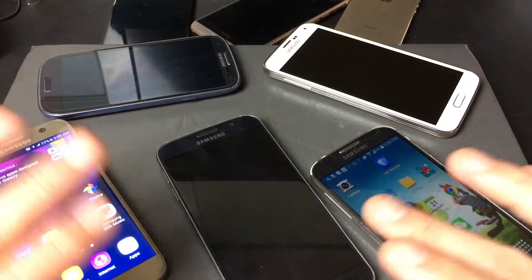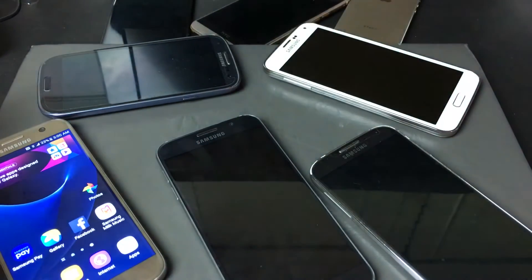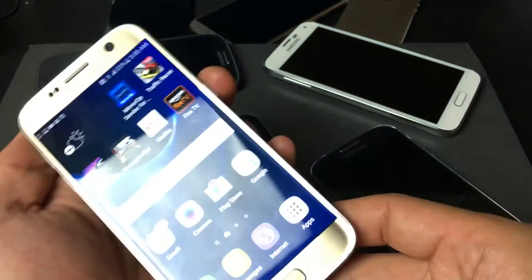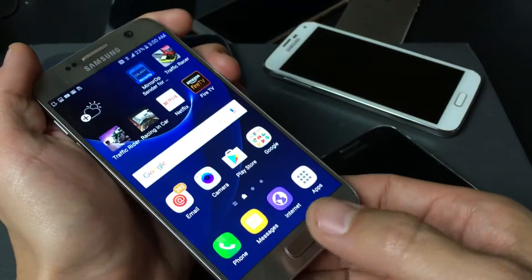This goes for all Samsung Galaxy phones. It doesn't matter if you have a Samsung Galaxy Note, the S-series, the J-series, or the A-series. One of the ways you can do a screenshot with all of them is simply by pressing a two-button combination: the power button and the home button.